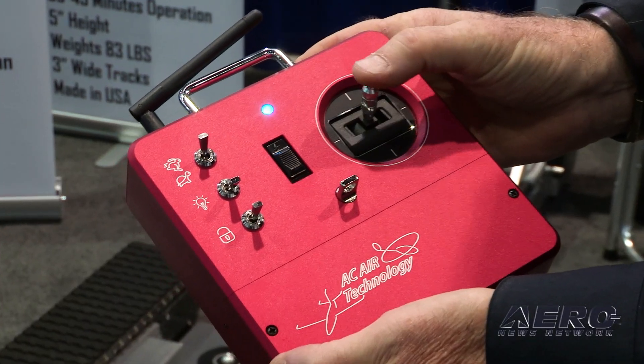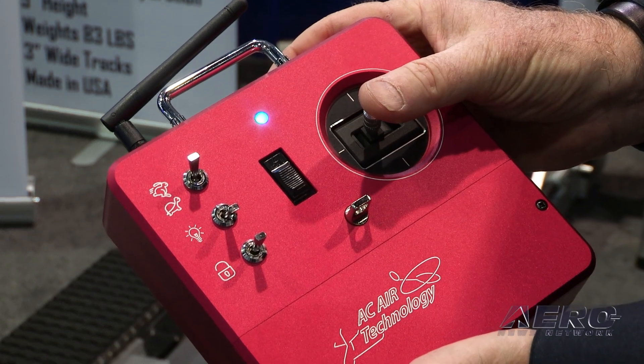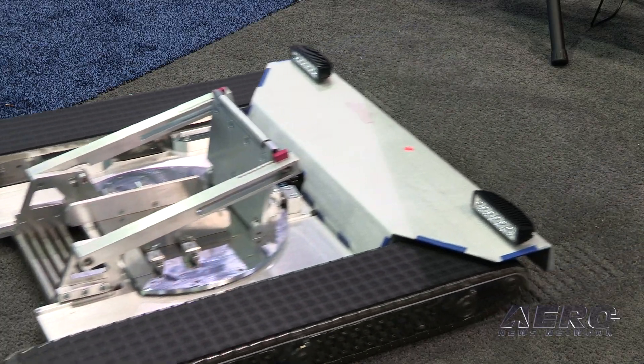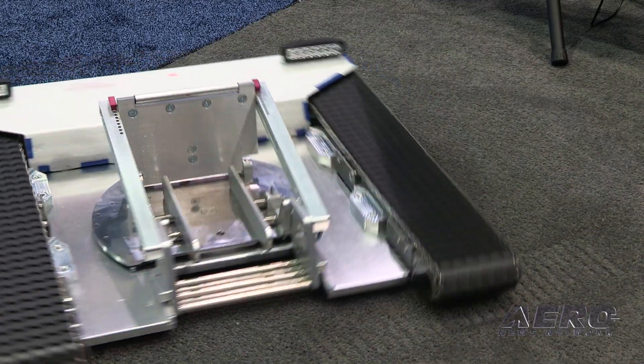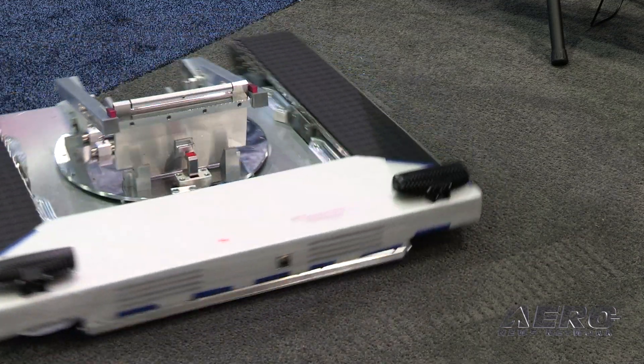It's remote-controlled, and how many people here have never done remote control? Not too many — most people have done remote control. That's one of the biggest draws: it's remote control and it's just cool looking. Basically, these are remote control solutions for aircraft tugs, and it looks like you can handle a fair piece of iron here.